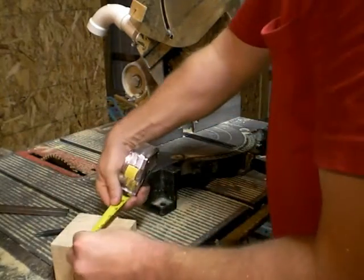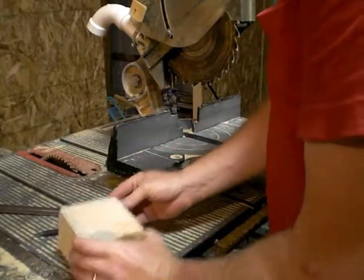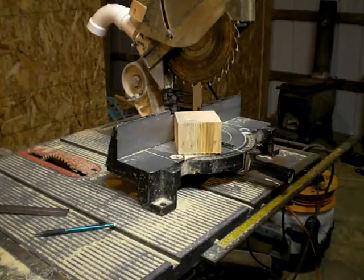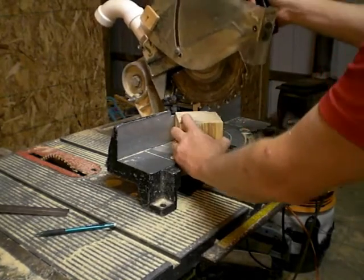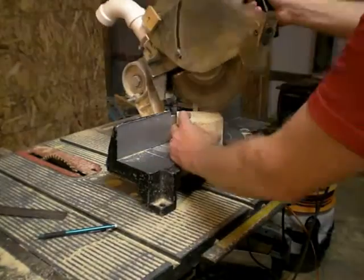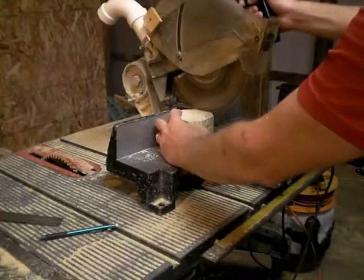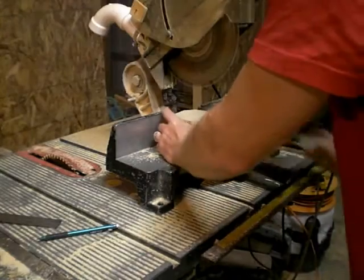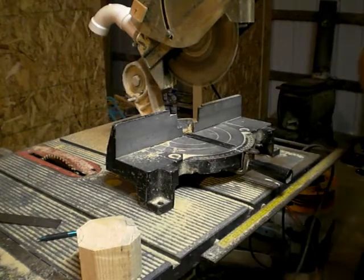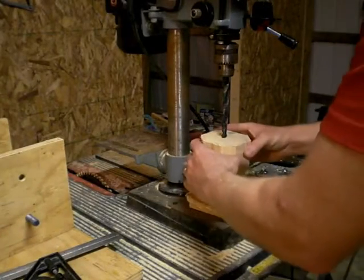That's over three inches, so if I cut all that off that'd be good. I'm going to cut this off, and then we need to put a half inch hole through this thing to begin with.